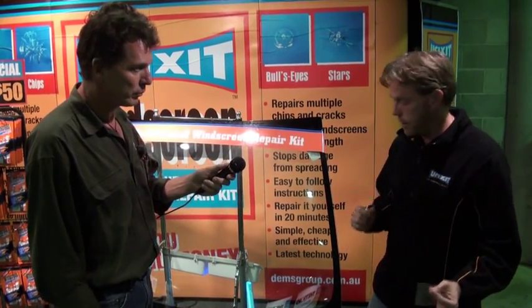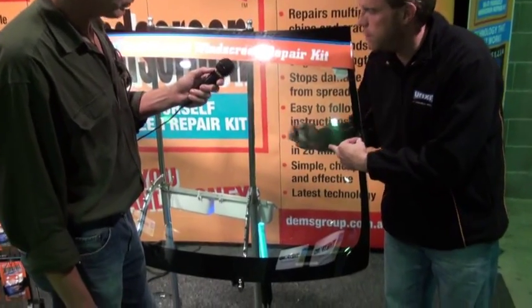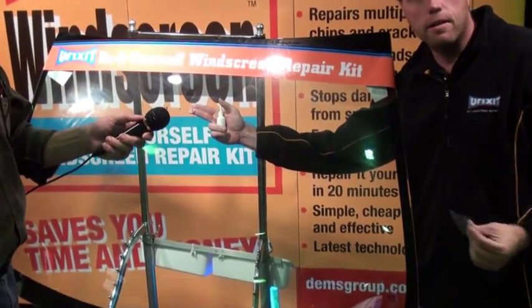Now, to fix a windscreen, there's two sorts of damage: surface damage — cracks — and the second type of damage is between the layers of glass, like bullseyes.